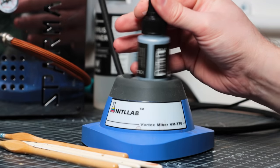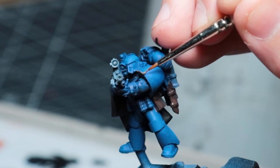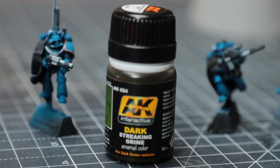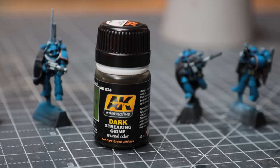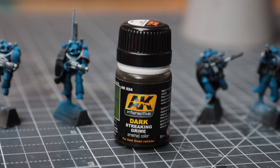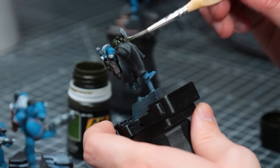I simply blocked in the rest of the colors before starting on the fun bit. In my last video I used some Streaking Grime for the first time and I've absolutely fallen in love with this stuff. For models like these where you're after a really gritty, grimy finish, it's perfect for adding intense shading and giving that cool grimdark look.